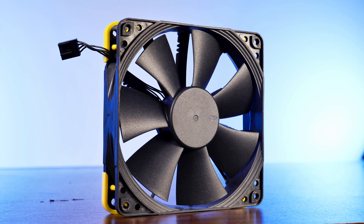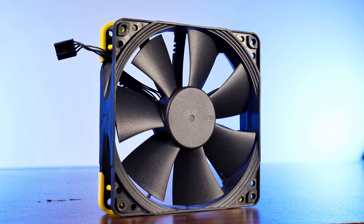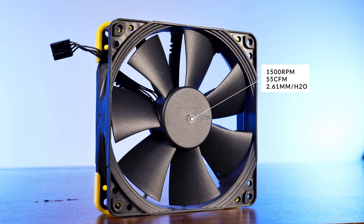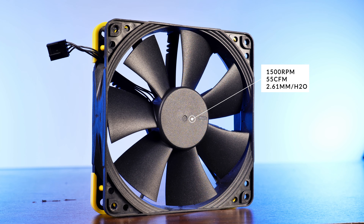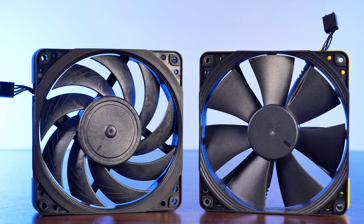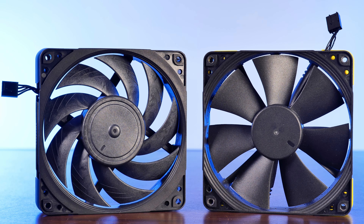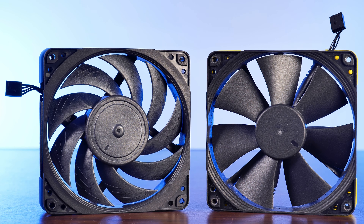Compared to any other Noctua fan in the NF lineup, the F12 is definitely the static pressure-focused version. While the fan is capable of spinning at up to 1500 RPM, it is able to push around 55 CFM at 2.61 mm of H2O. To put this into perspective, this is pushing air quite a lot harder than the notorious NF-A12x25 at 500 RPM less speed. Not bad indeed — although this comes at a significant cost of around 5 CFM.